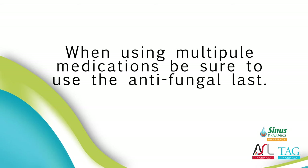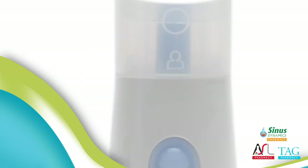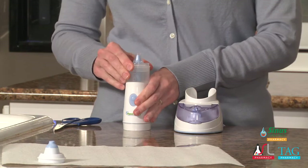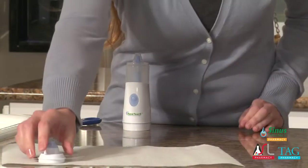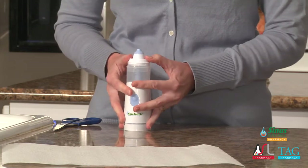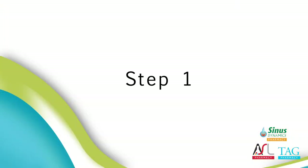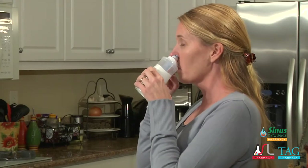Step 5: Place the cover with the raised dot facing the same way as the man symbol on the medication chamber and press down until it is in place. The cover will only fit one way onto the medication chamber. Step 6: Place the nasal nose piece onto the cover and press down until it is in place.